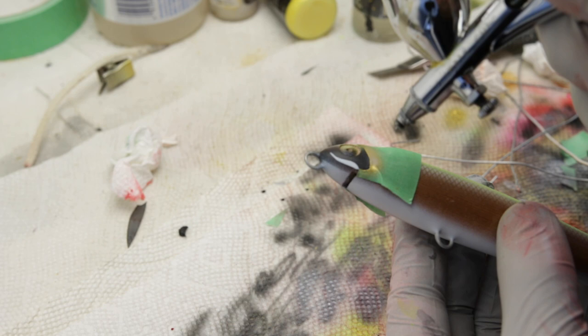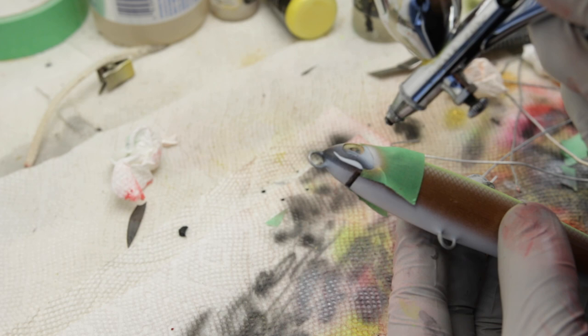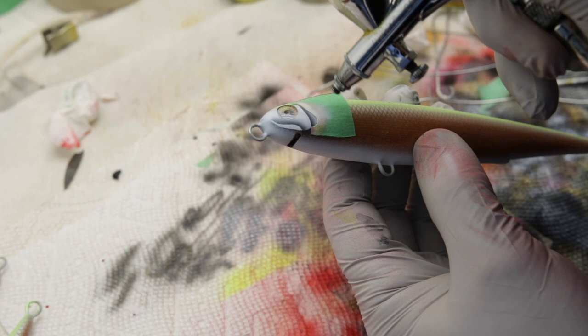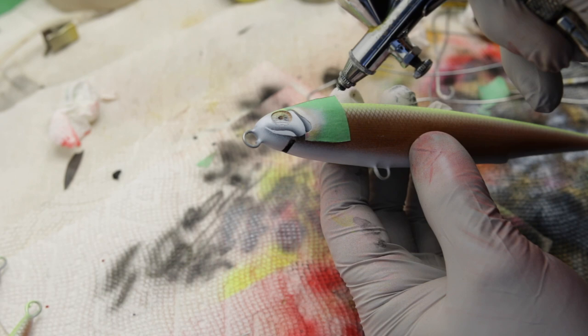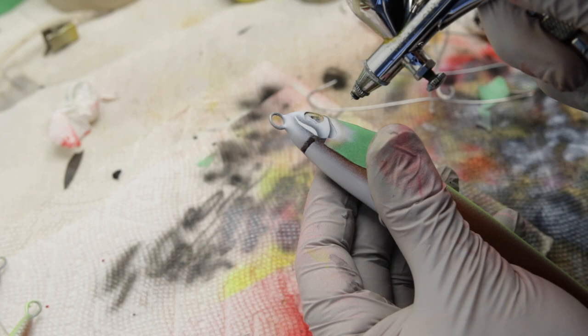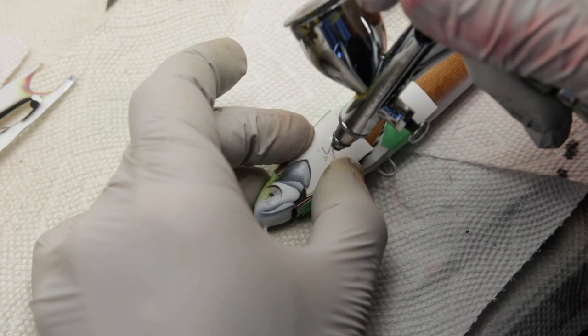As you can see I'm actually not using a traditional stencil that I would tape onto the lure. I found that it's much easier to use stencils made out of tape so that I can make sure there's no overspray and the lines are going to be very crisp — that is very important for a small lure like this. I'm just going to leave a montage of the details I'm painting here because it's pretty much exactly the same all the way through.